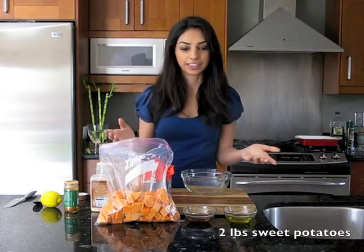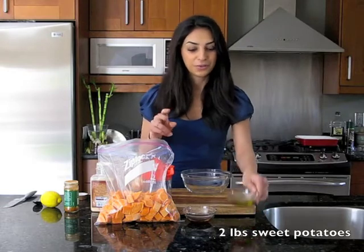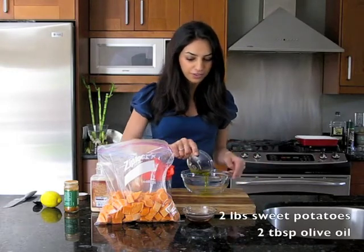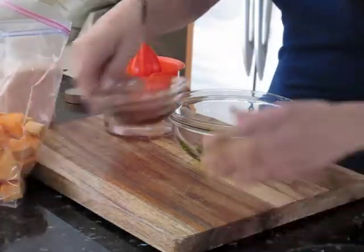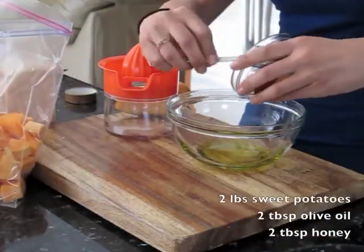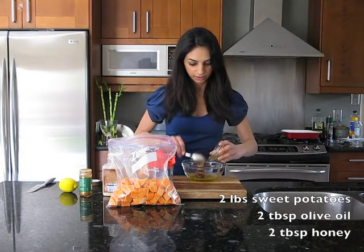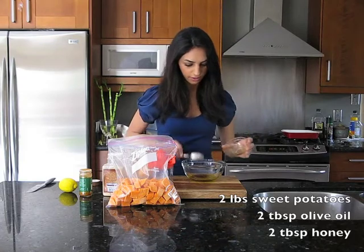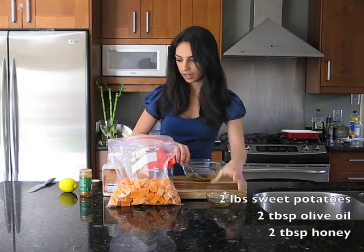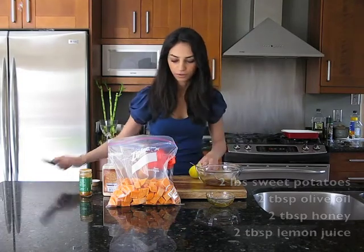To make our dressing, follow the two-two-two-two rule. We've got two tablespoons of olive oil, two tablespoons of honey, and two tablespoons of lemon.